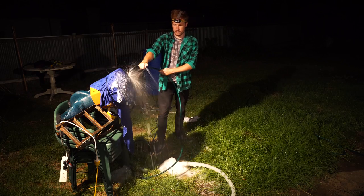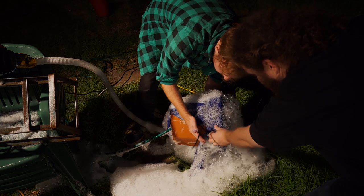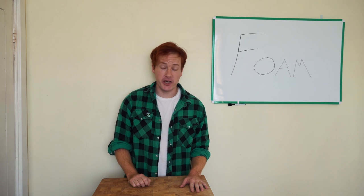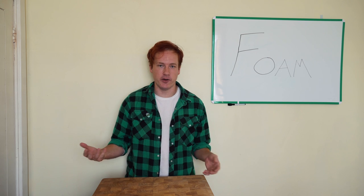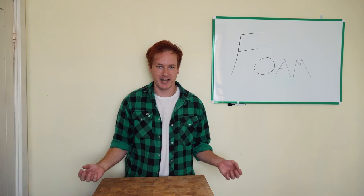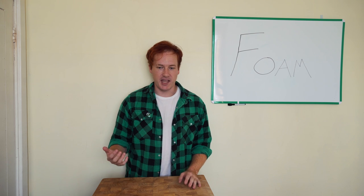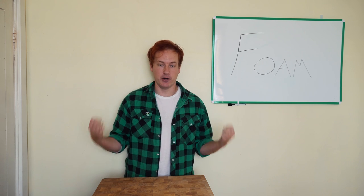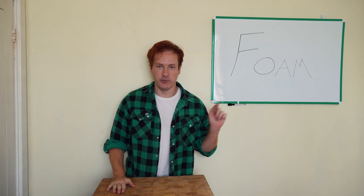I went back to the drawing board and started from scratch. What's up YouTube, TK here — today I have a whiteboard that matches my shirt and we are building a foam machine. If you've ever seen those foam parties in Thailand and Ibiza where they blow a hell of a lot of soap bubbles into a nightclub, that's basically what we're going for. We're gonna make a machine that creates a hell of a lot of foam, fill the kitchen up, and have a party.